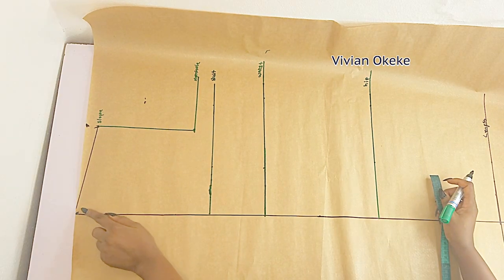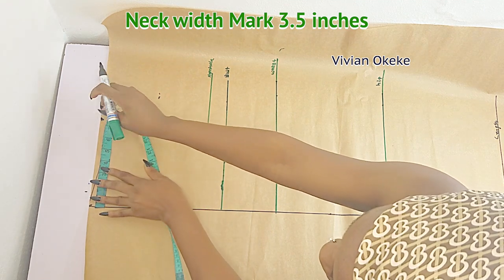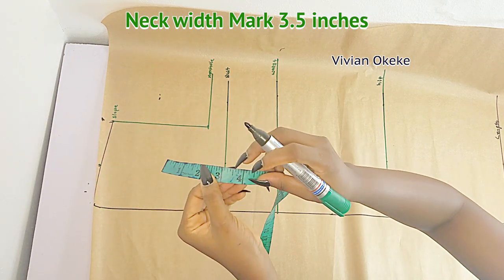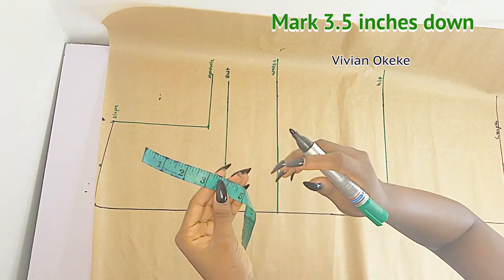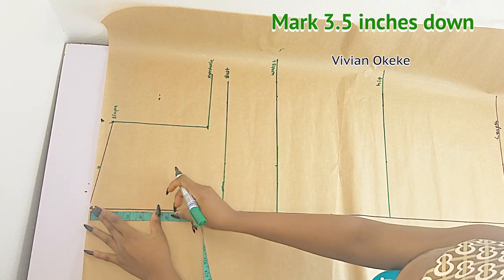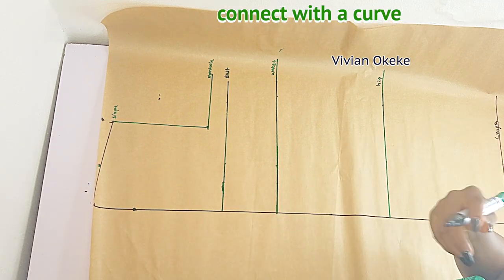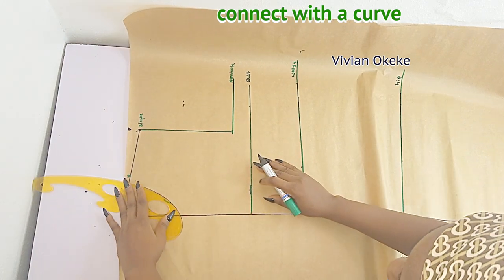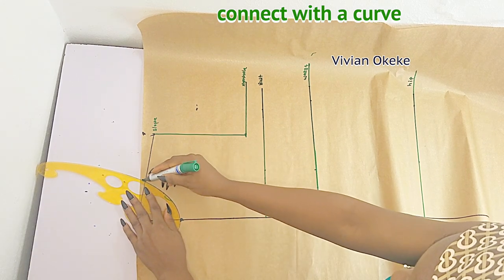For the neckline, the neck width I'll be using for this pattern is 3.5 inches for my notch collar dress, so 3.5 is what I marked. The neck depth I'll be using is also 3.5, so I'll go down by 3.5 for my depth. This is the front pattern. We're using 3.5 as neck depth. If you don't have a curve ruler, no problem — use the dot method, but make sure you have a curve just like mine.